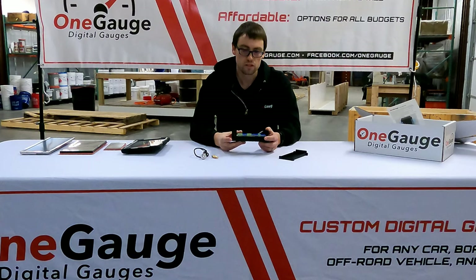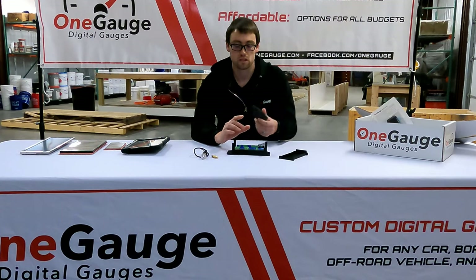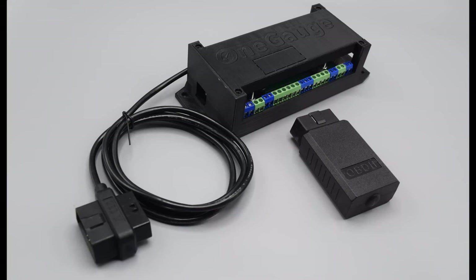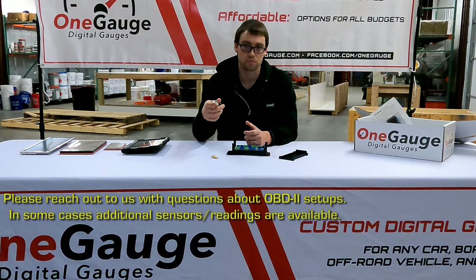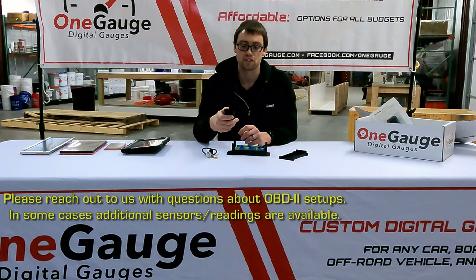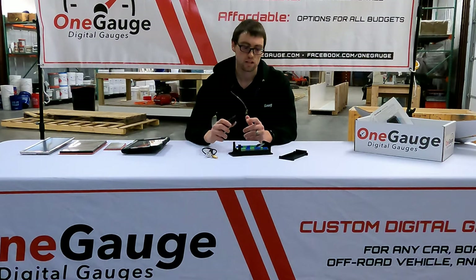The next option for getting data into the system is to use an OBD port. More modern vehicles — made after 1996 in the United States — have an OBD2 port that you can plug an OBD2 reader into and get some basic sensor readings. You're not going to get everything; some common sensors like oil pressure are not communicated by OBD2. We'd recommend checking out our OBD2 video if you're considering that option. It is a great option for easy plug-and-play setups, making install much simpler so you don't have to install as many things on the engine.